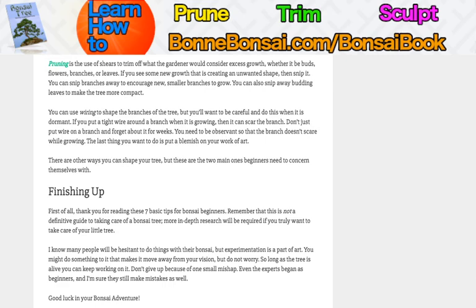Those are the seven basic tips. I know it was a bit of a long video, but if you want to see my article, you can go to Bon Bonsai — I have it up top on my menu about tips for beginners. This isn't going to be my last video; I'll make more and I'll see you in the next one.